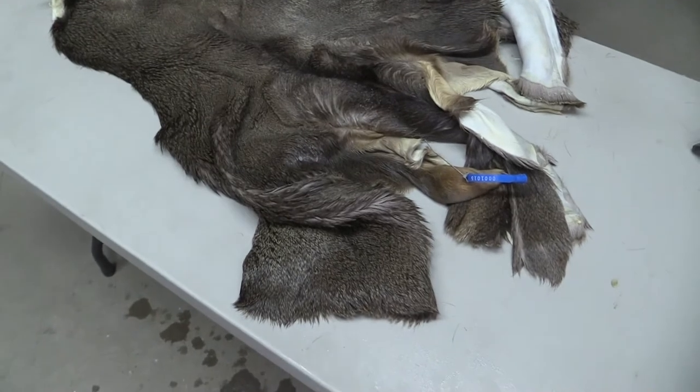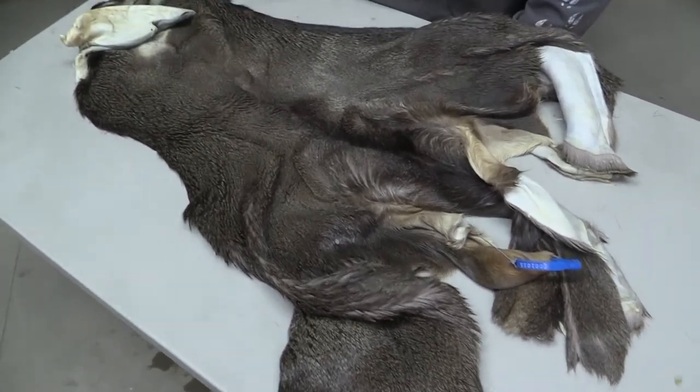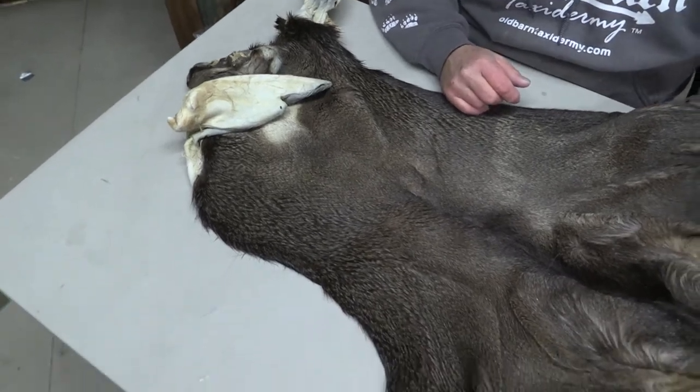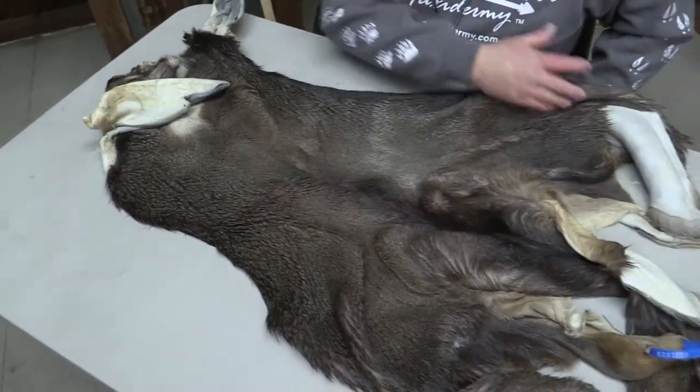Not a real big guy by any means. We did not tan this in our shop. We bought this and a whole bunch of stuff this year tanned already, but it was liquid tanned I believe.